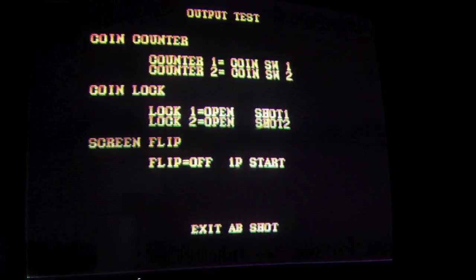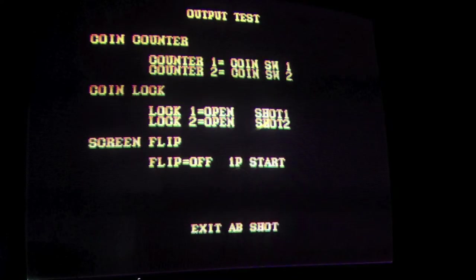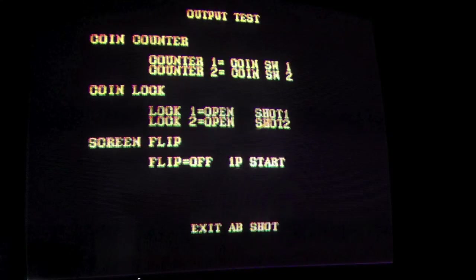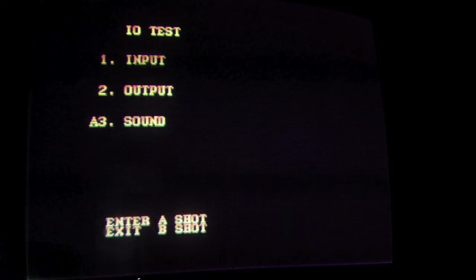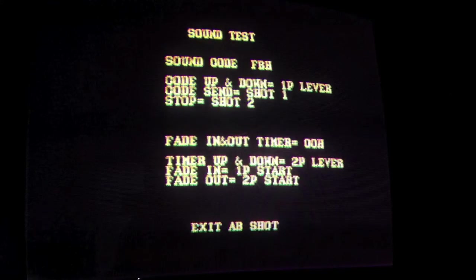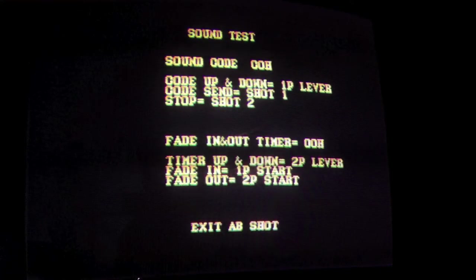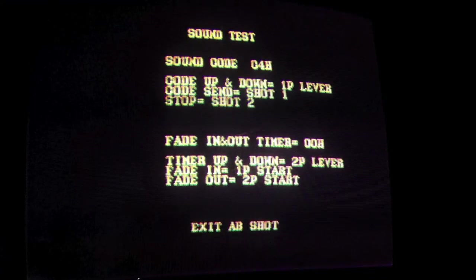Output flip — let's see what that one does. Coin counter, coin lock, screen flip. Push one start — let's try that one. Okay, you can flip the screen. That's boring. Now let's go to sound. One shot is the punch, but I'm not hearing anything. Oh, there we go. This is all your Street Fighter sound effects. Okay, that's boring.